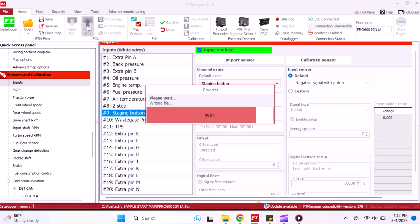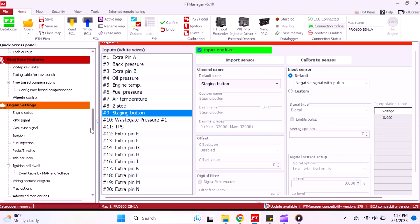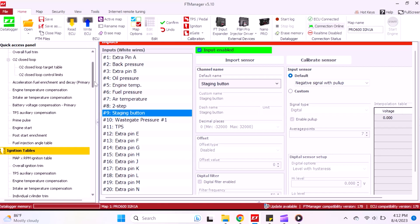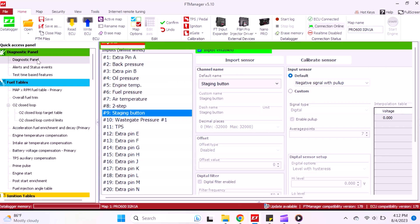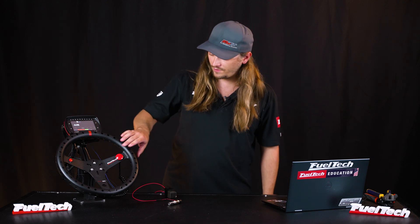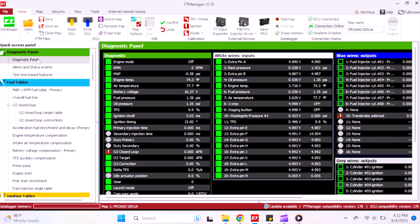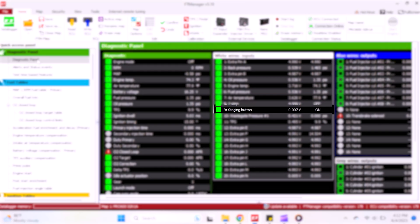I'm going to plug these back into the ECU connector on pins 8 and 9 and we're going to test these buttons out. With the input assigned, we scroll up to the diagnostic panel and hit our buttons to make sure they're working as expected. Hit the two-step trans brake button — shows on. Hit the staging button — shows it's on.